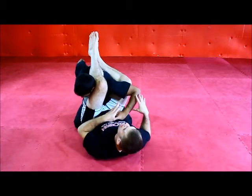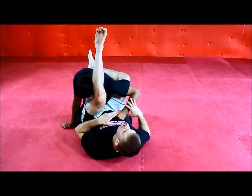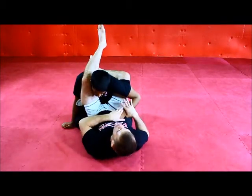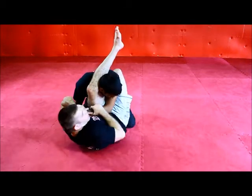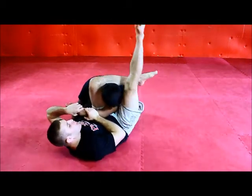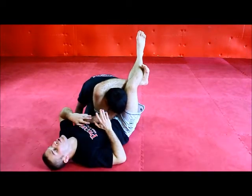Once he does, I have to act quickly because I don't want to be left in this position allowing him to pass. As his arm goes away, my leg has to open. I want to use the momentum of my leg opening to put a hard angle, pull his arm across, and close my triangle choke.